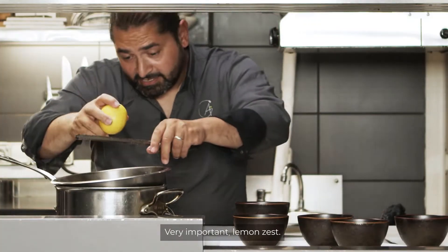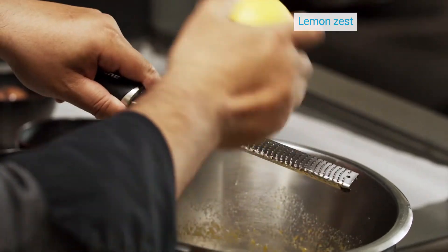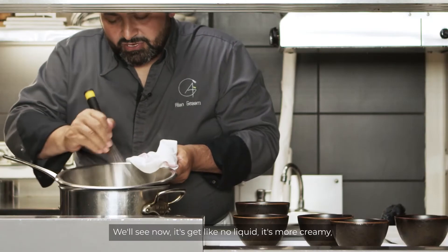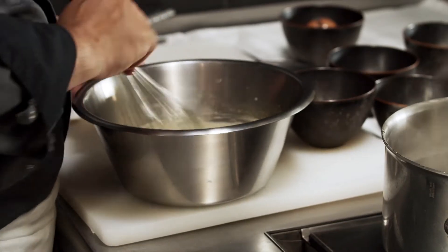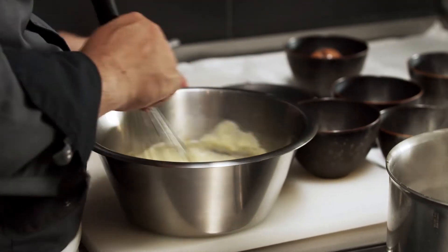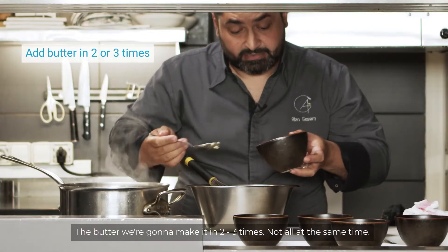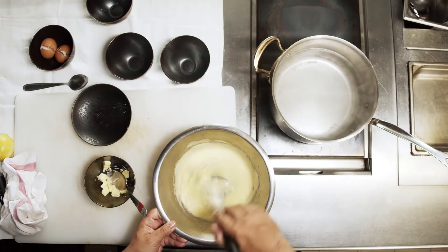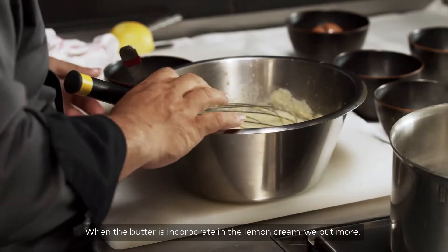Very important: lemon zest. We'll see now, it gets not liquid anymore — it's more creamy. We're gonna put gelatin. And the butter. The butter we're gonna add in two or three times, not all at the same time. Once the butter incorporates into the lemon cream, we put more.